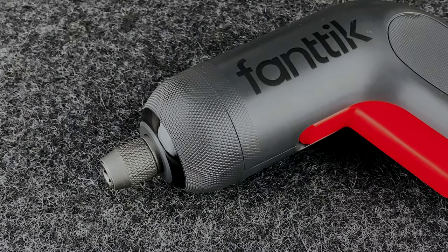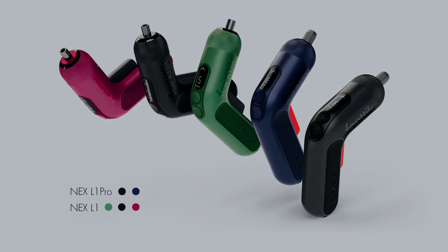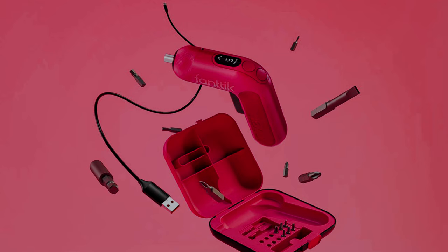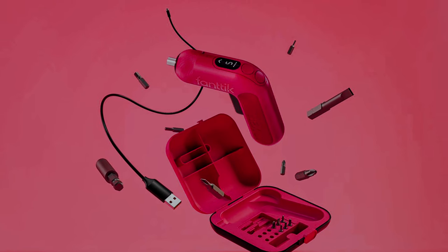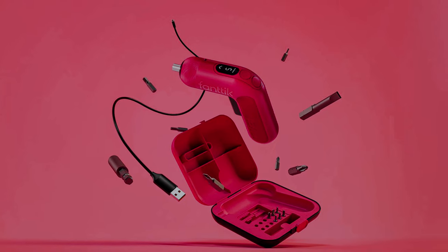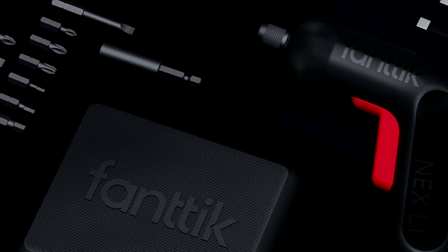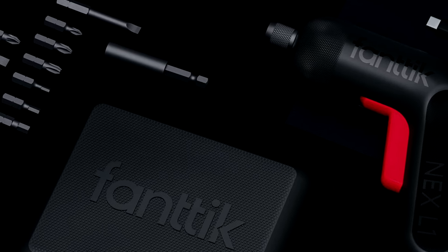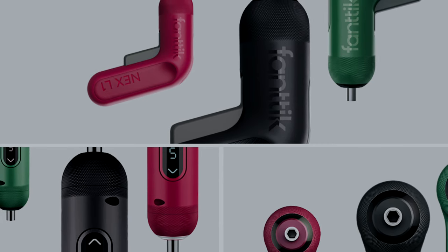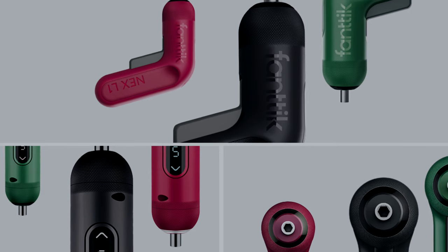There are two versions available: the NEX L1 and the NEX L1 Pro, the one I'm showing you today. They both look very, very similar and come in various different colours, but the main difference between the two is 5 versus 6 torque settings — the Pro goes up to 6Nm while the non-Pro goes up to 5Nm. That's pretty much the only real difference. I went for the Pro, but I really like the non-Pro version with the full black without the orange accent.